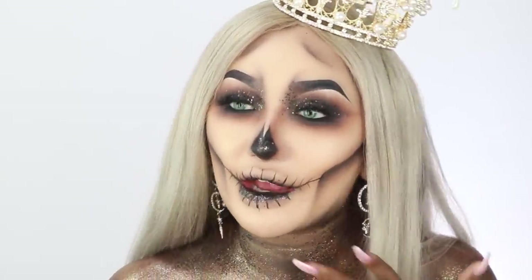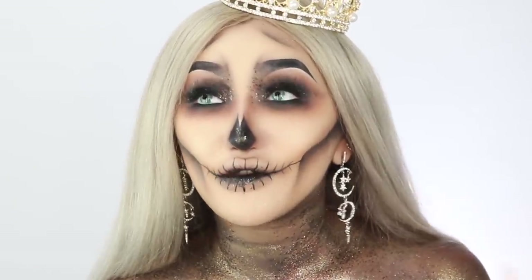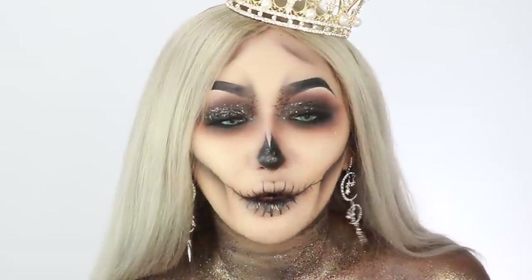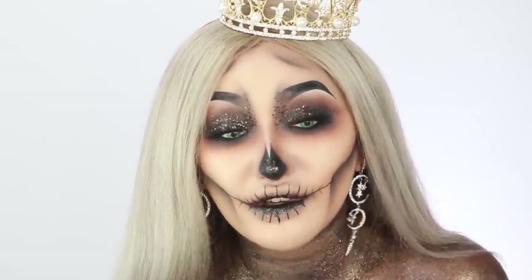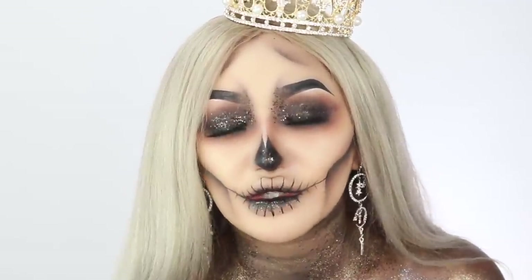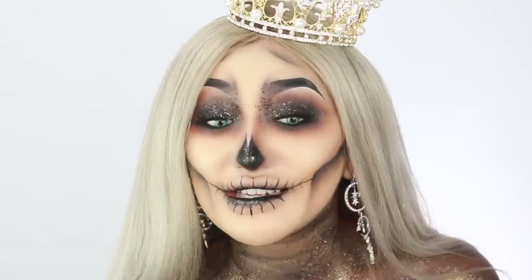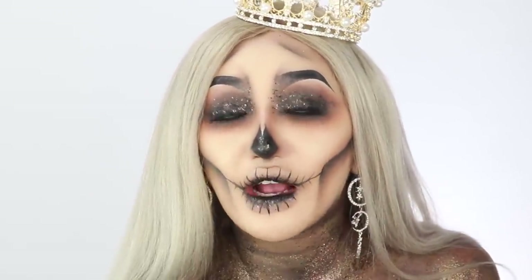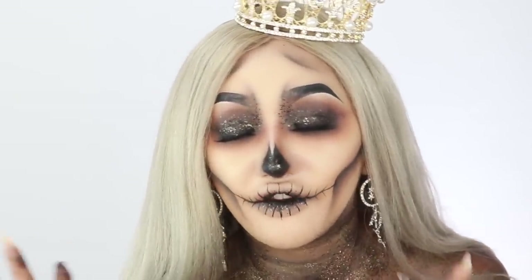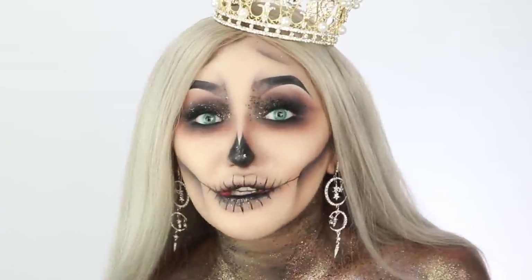Hi guys, welcome back to my channel! As you guys can see, it's Halloween. I was really not going to be doing any Halloween makeup tutorials because I felt like no one would want to see what I come up with — there are so many amazing Halloween tutorials out there and I'm not really good at this crazy kind of stuff. But if you guys want to see how I created this makeup look, it was actually quite easy, so please keep watching.